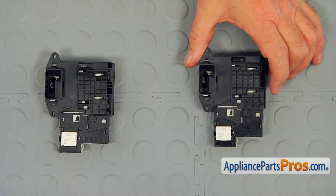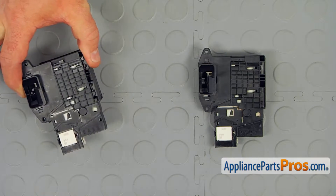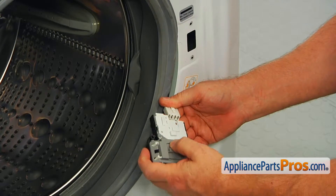This is the old door switch next to the new one. If you don't have this part, you can get it from AppliancePartsPros.com. Now we're going to connect the new door switch to the wire harness plug.